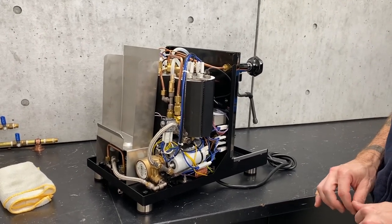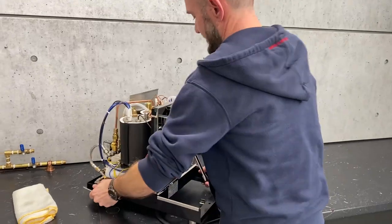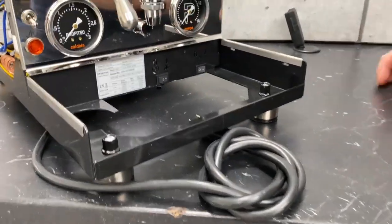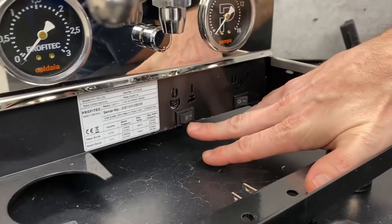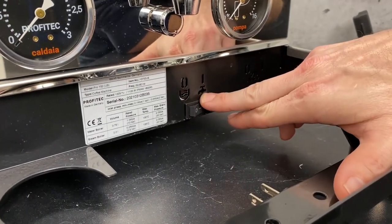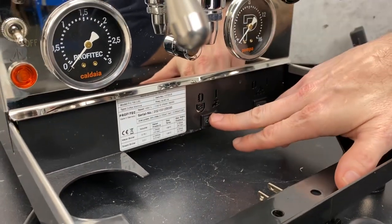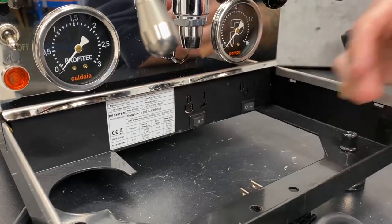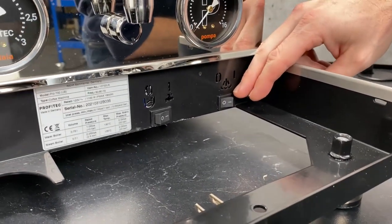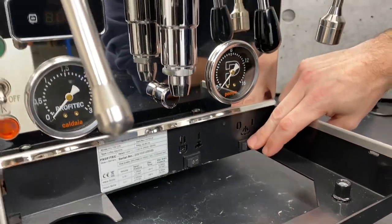That's about all there is for the major components. Everything up front is pretty obvious — you've got your group head and all that, your taps, your PID, both of your gauges. A couple of selection switches here: if the machine is plumbed in, you're going to want it switched over to the faucet icon; switch it the other way and you're running off your reservoir — it really just turns off that sensor so you don't have to keep water in there when you're not using it. And this switch is to turn on and off the steam boiler, so you could run off just your brew boiler or both of them, depending on your selection.